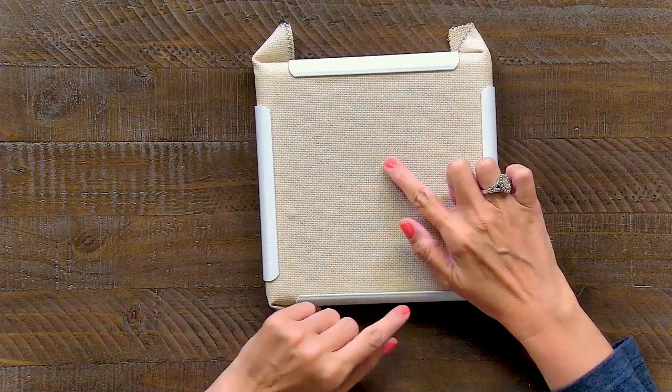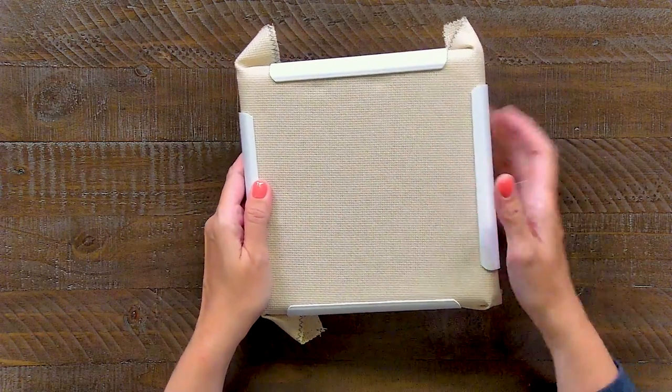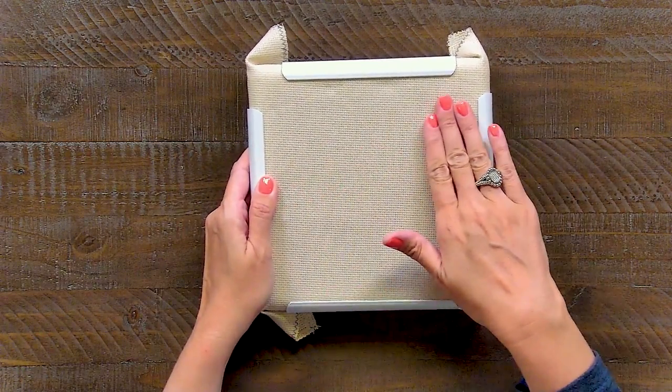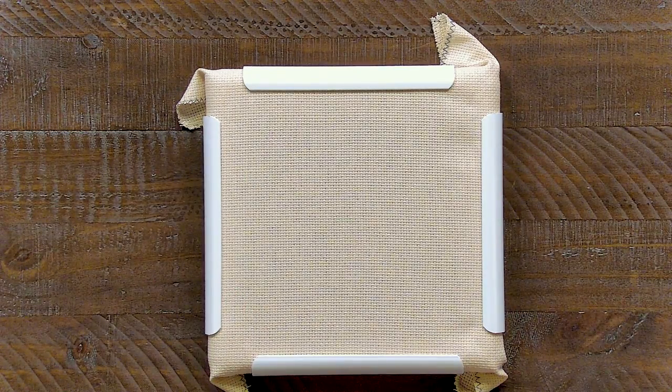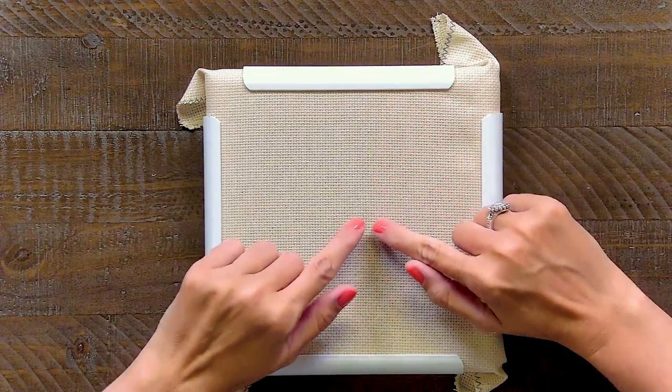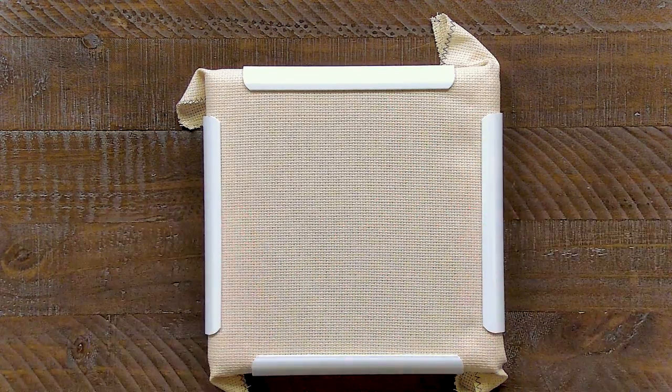When you're poking your fabric, you don't want it to go down too much. You want it to be very taut so when you're doing your stitches, it's nice and flat. It'll take a couple of times just to get it straight, but now the weave of my fabric is straight, horizontally and vertically, and it's gonna be nice and easy to stitch on. And that's how you prepare your cross-stitch fabric.